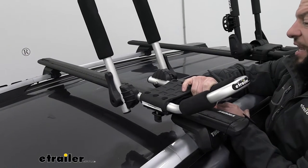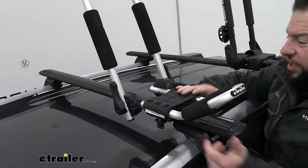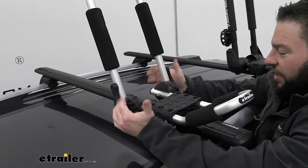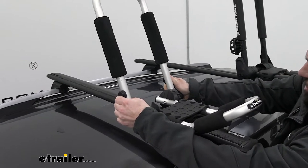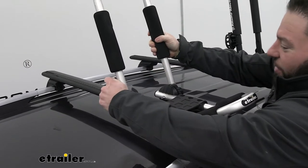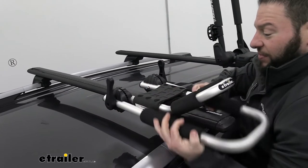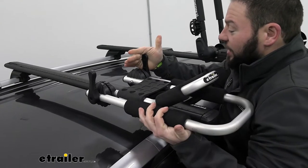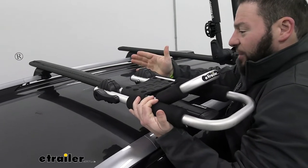Up here on the roof, we're going to look at how it actually folds down. The eTrailer one also folds down, which is nice when it's not in use. However, the lever system uses the same teeth and rotation as the Rhino Rack one — it's just a little more aggressive to throw those latches, with an aggressive snap when you get there. You move it down into place, making sure the teeth are lined up, and it folds down and out of the way.